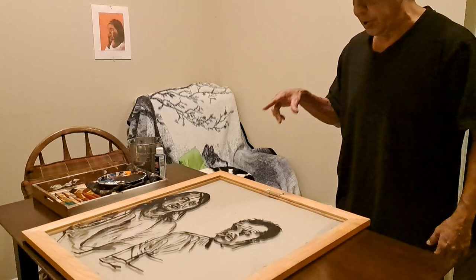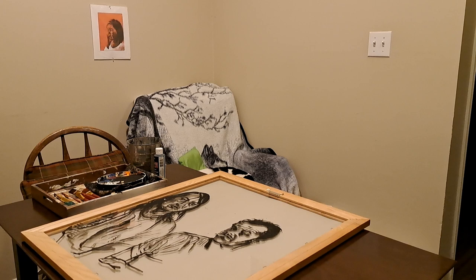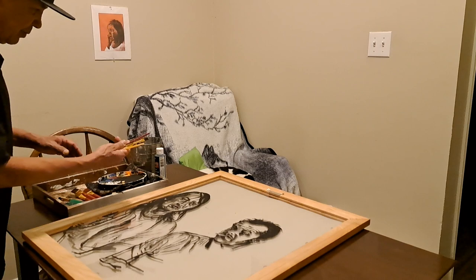That's actually where I learned how to do glass painting — in prison. Other inmates showed me how to do it with a piece of glass. I've been working on this particular piece over the past couple of weeks.